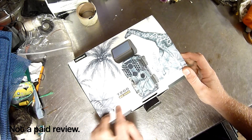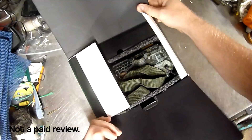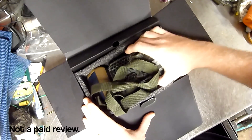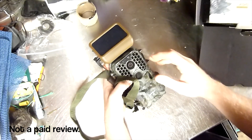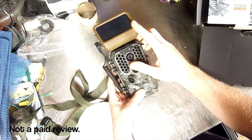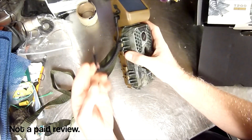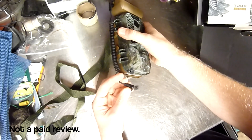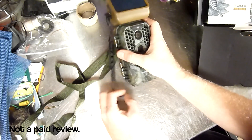This is the Campark T200 4K Trail Camera. Some nice folks sent it down for me to try. I've had it for a week or so and I've been using it at the off-grid cabin. The nice thing about this unit is it has a solar battery — this little solar panel charges the onboard battery, which you can then use to directly power the camera through a little accessory cable. That's pretty handy.